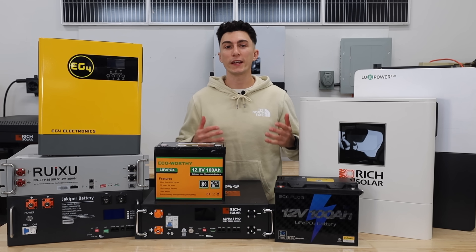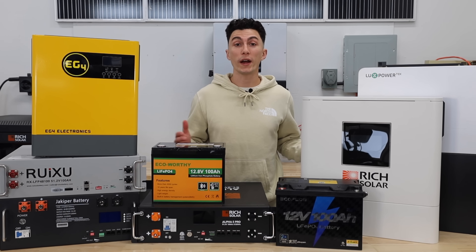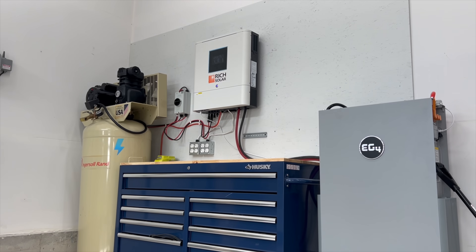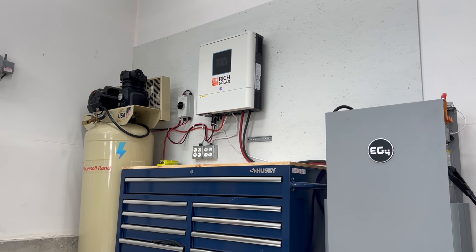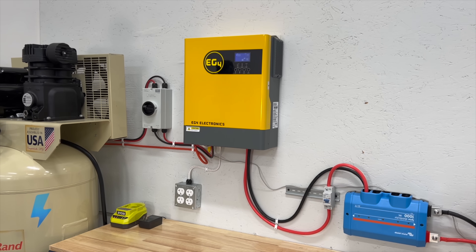As solar power has become a lot more powerful and easier for the average person to access, its use cases have become a lot more widespread. We're seeing bigger systems for whole home use or off-grid living, medium-sized systems for emergency backup or peak shaving, and smaller systems which would be good for an RV, a garage, a shed, or some kind of project use.